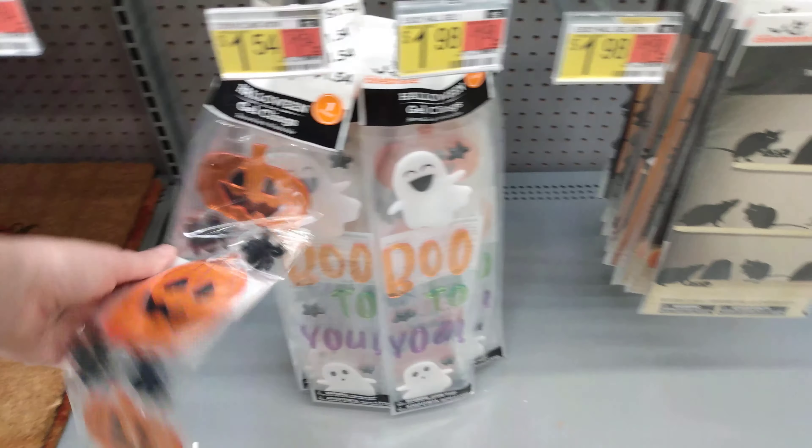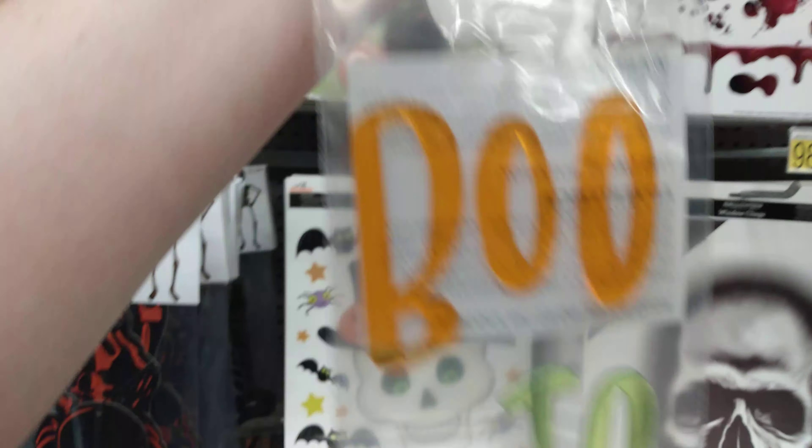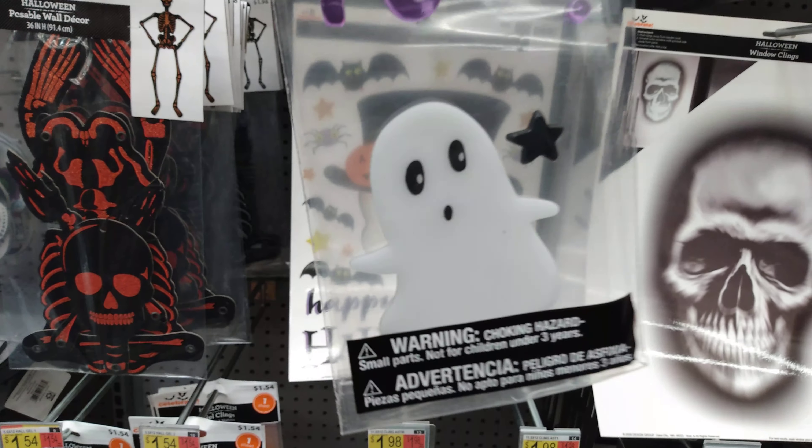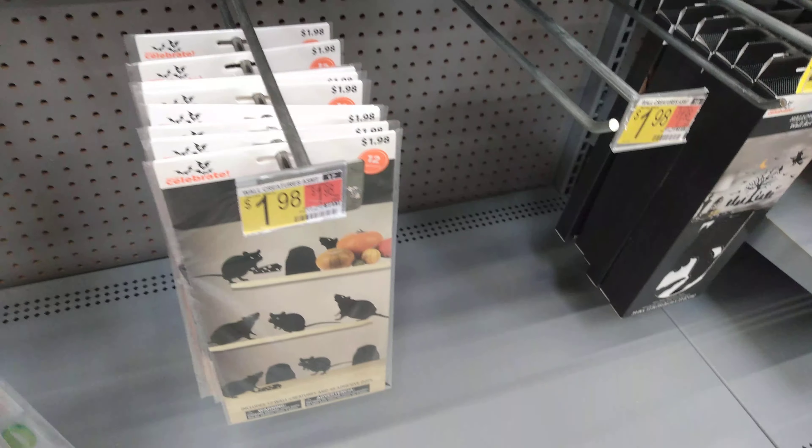$1.54 for these guys here. And then this one says 'Boo To You' and he's laughing about it — 'Boo to you' and he's laughing. Look how cute this is — I love this, this little face is so cute. Those are running $1.98 for those ones there.